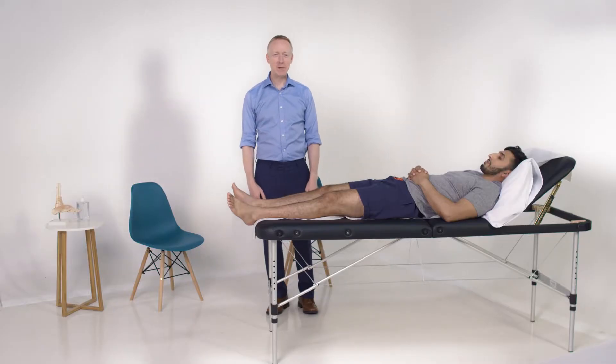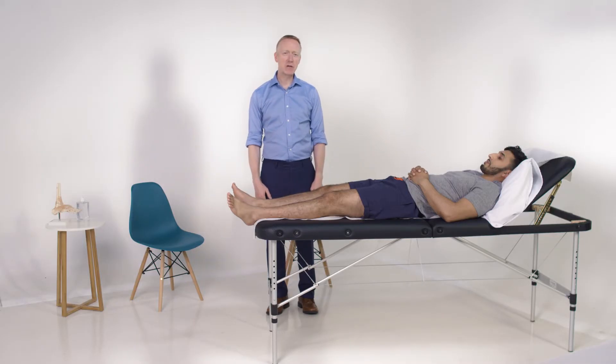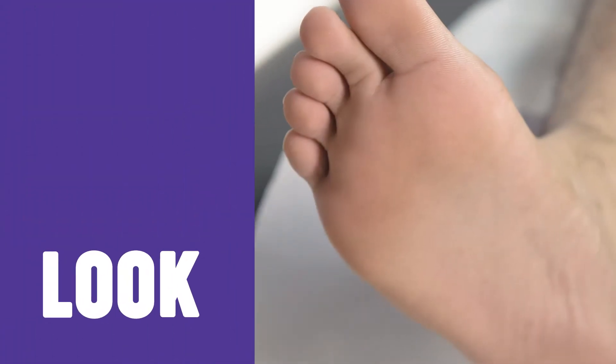Hi, I'm Dr. David Cody and I'm going to be taking you through a demonstration of how to examine the foot and ankle. With the patient on a couch and their feet overhanging the end of it, look at the feet, comparing for symmetry.